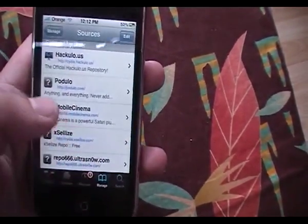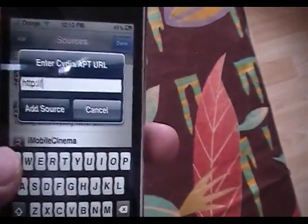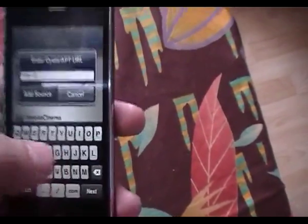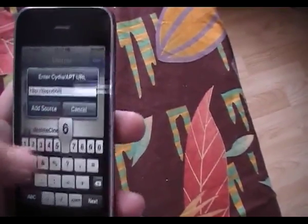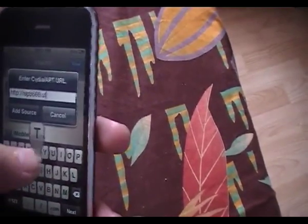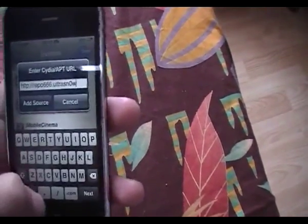Go ahead and tap Manage, Sources, Edit, then Add, and type in repo666.ultrasnow.com — that's R-E-P-O, 666, dot, U-L-T-R-A-S-N, the number 0, W, dot com.